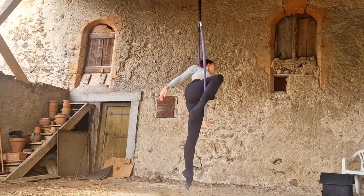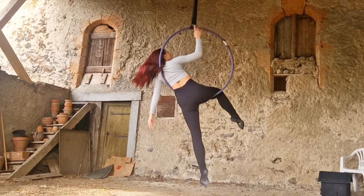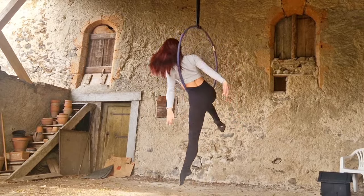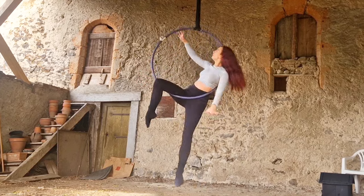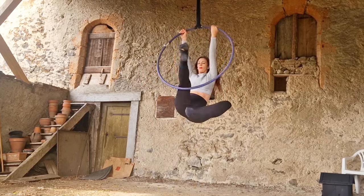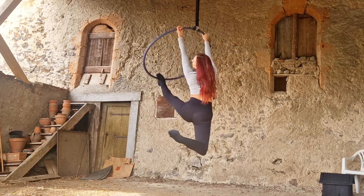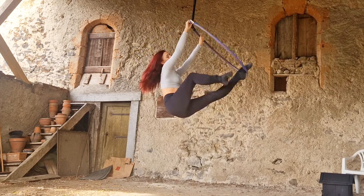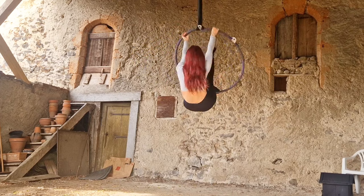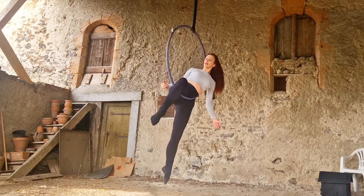Finally, we're going to do this push away split — but it doesn't have to be a split. It can be a push away cross legs, a push away free leg, or anything you want. With that free leg you have a lot of freedom to play around and find different positions. I'm going to do a split and then also bring my leg around and cross it over for a nice little seated position before coming back into the hoop.